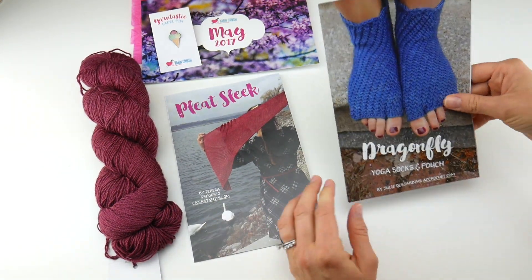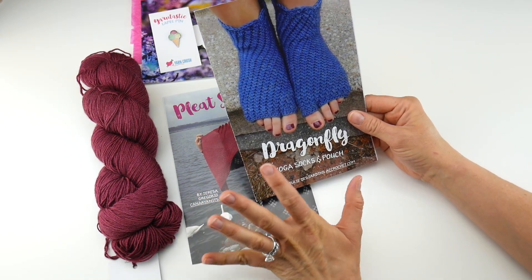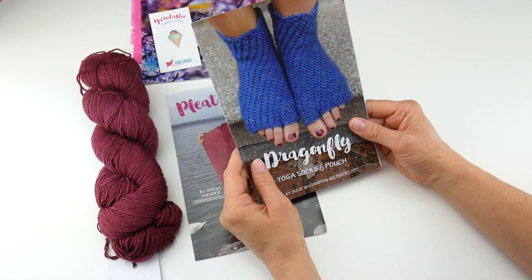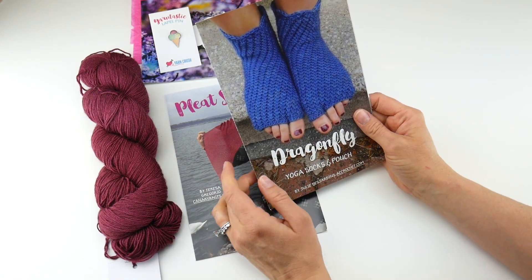The other pattern for crocheters is from AtCrochet.com — she makes great patterns. These are the Dragonfly Yoga Socks and Pouch. They have a lovely texture and look really fun to work up.